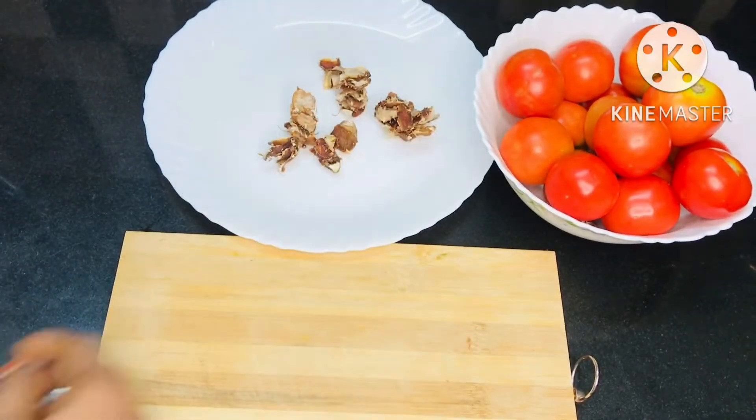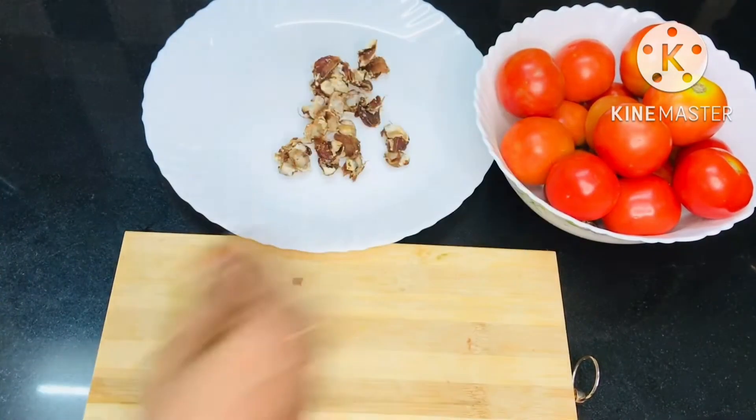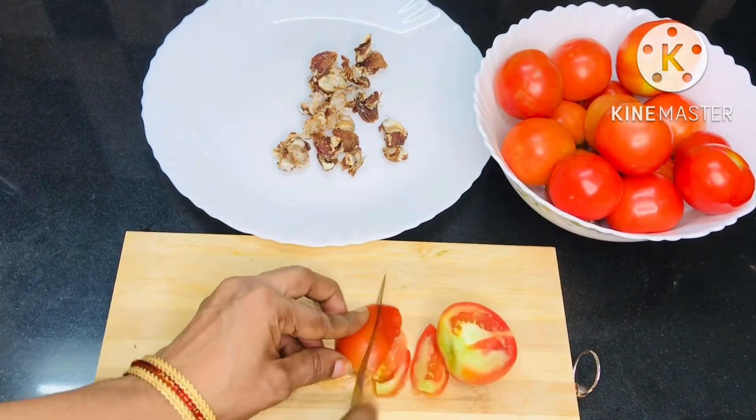I am going to put the tomatoes in a plate. I am going to cook the tomatoes. We are going to cook the tomatoes.